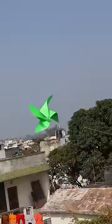Guys, this is the kite glider. It's called the padang door and it's a very beautiful way. And you know, it's very easy to make it.